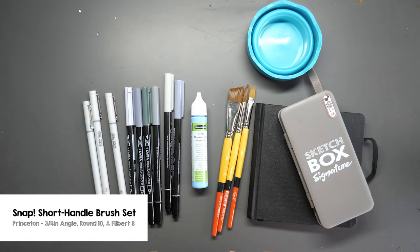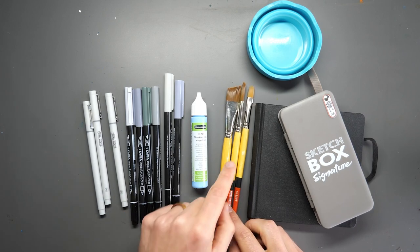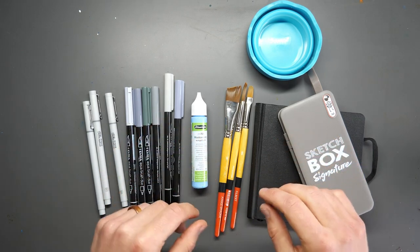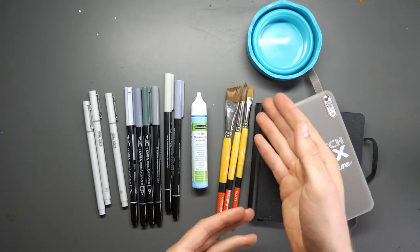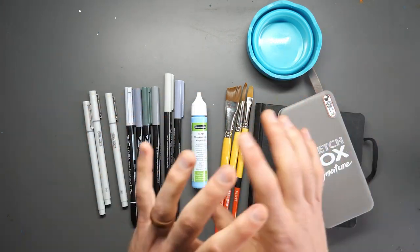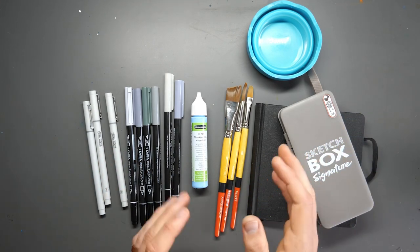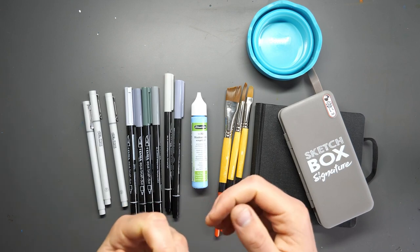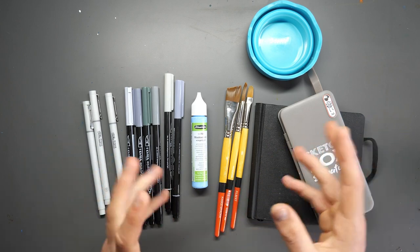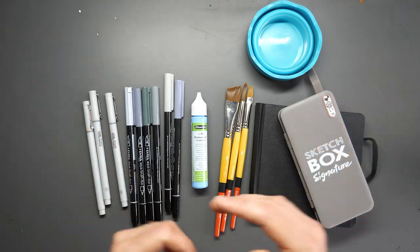Now we're onto the colour half of our box. We have three brushes: an angled shader, a filbert, and in the middle a round brush. Each has slightly different uses depending on the amount of water it can hold or the shape of the brush. We'll use the angle shader to apply that loose and light watercolour first, and then the round brush to apply much more punchy and bold colours. The filbert we're not using today but it's brilliant for adding little brick marks or loose and light trees.